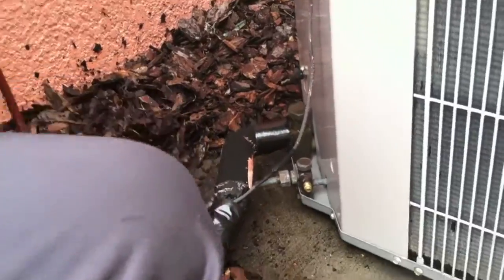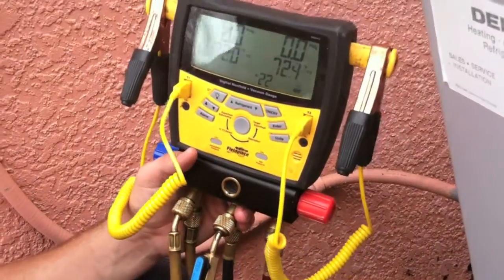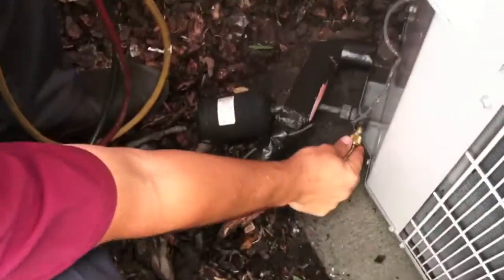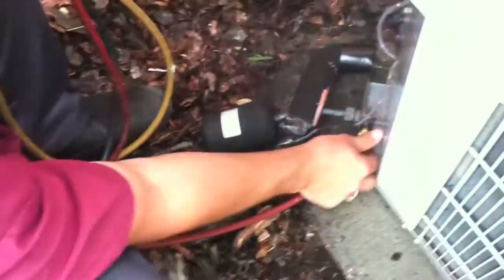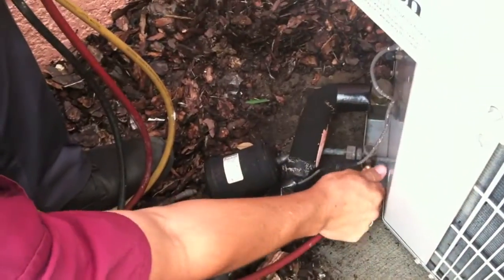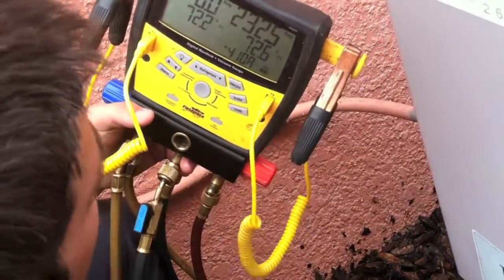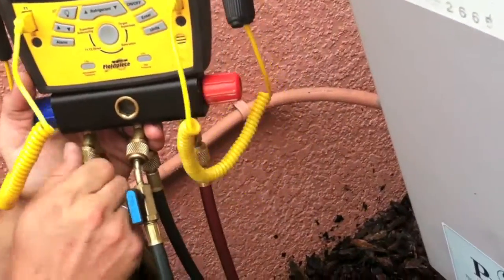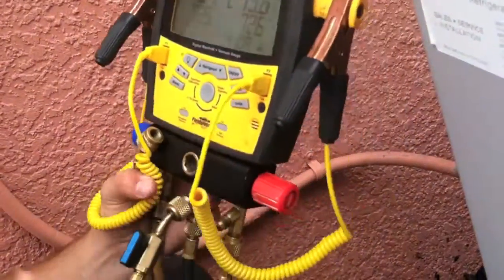Now here we're going to have our pressure gauges. These are digital, so we want to make sure that we have the right settings — this unit uses R410A. I'm going to connect the red hose to the liquid line, and this hose is for high pressures. Some refrigerant may escape as I attach these hoses, but that's all right. Next I'm going to attach the yellow hose to the suction line. Normally your suction line hose used for low pressure is blue, but we have a different color hooked up here.